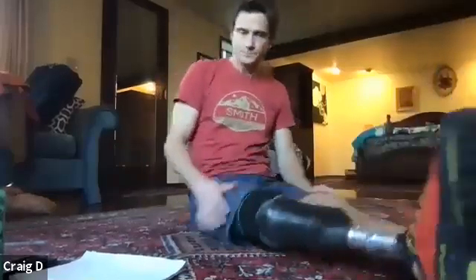We're going to start with trunk rotations. I'm on the floor. If you are a seated athlete, you're going to be doing just the twist from as far up as you can.